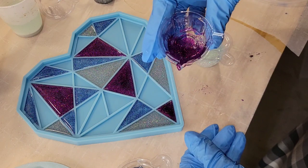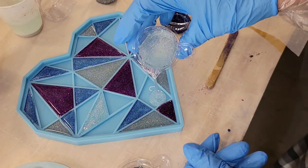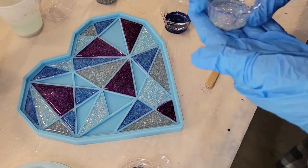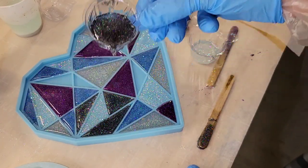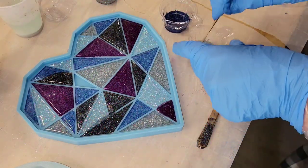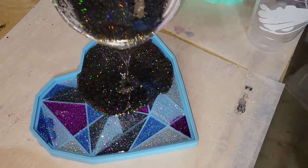I didn't really have a plan when I started this project. I counted how many little triangle cavities were in the mold and divided it by how many colors I was going to use, so I had an idea of how many triangles to do of each color — that way there was a good variation. I did make a little oopsie: I overfilled one spot and the black kind of went over into the blue. But don't worry — you can't even tell at the end. I'll show you how I fixed that. And that was it for layer number one. Super easy. Let it dry.